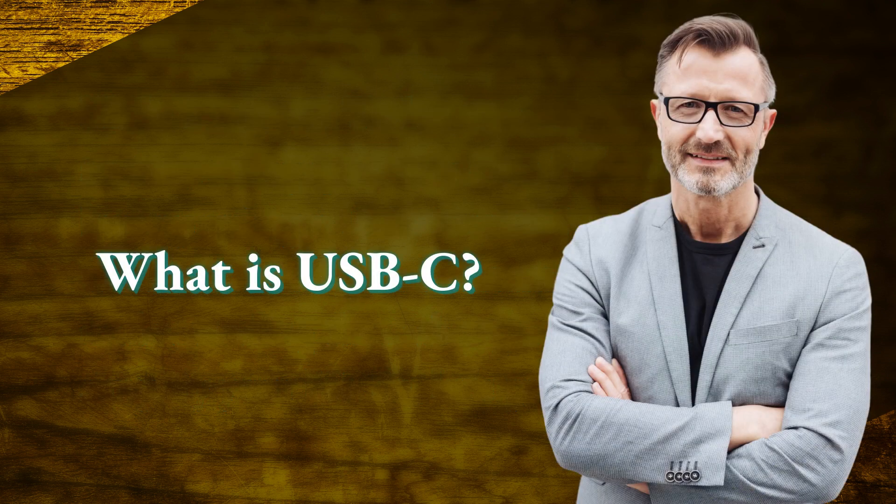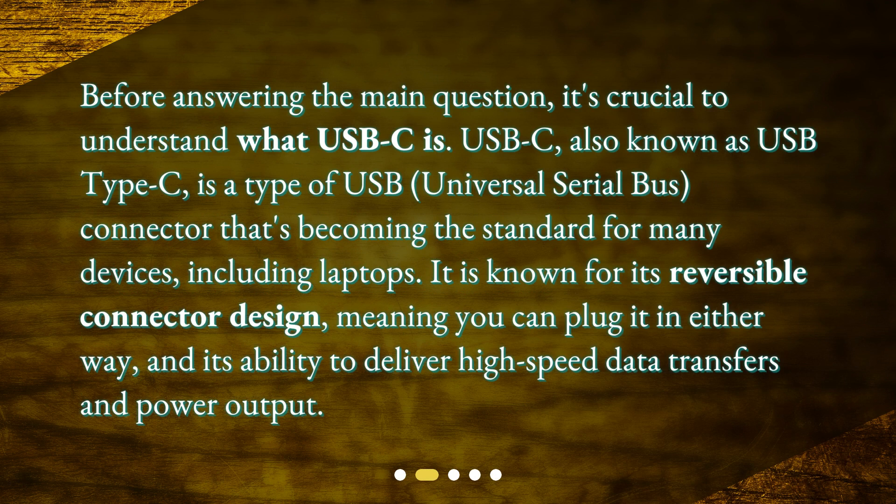What is USB-C? Before answering the main question, it's crucial to understand what USB-C is. USB-C, also known as USB Type-C, is a type of USB — universal serial bus — connector that's becoming the standard for many devices, including laptops. It is known for its reversible connector design, meaning you can plug it in either way, and its ability to deliver high-speed data transfers and power output.